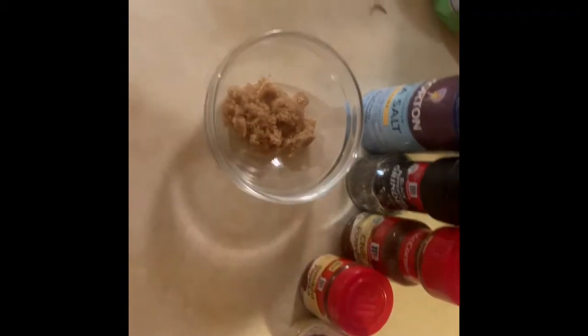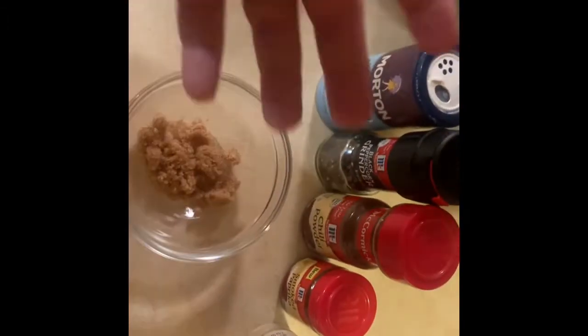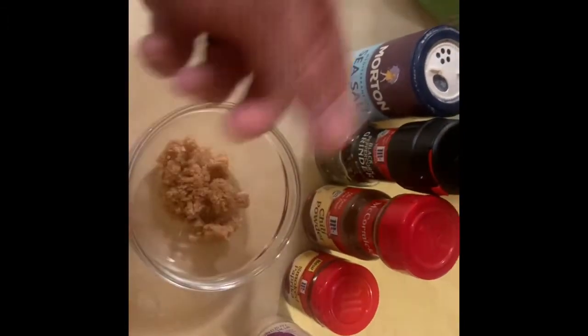Now we're making the dry rub for the brisket. All you need is some brown sugar, salt, pepper, chili powder, smoked paprika, and onion powder. I just kind of eyeball the amounts, but you can taste it before you put it on there.